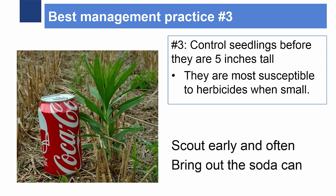Number three: control seedlings before they reach five inches tall, when they're most susceptible to herbicides. We can catch weeds early by scouting early and often, using a five-inch-tall soda can for comparison.